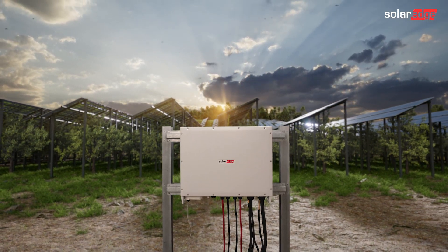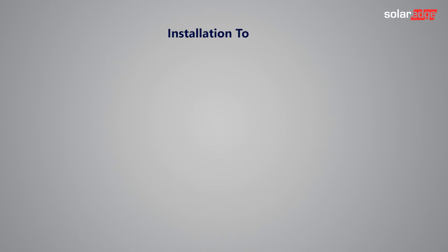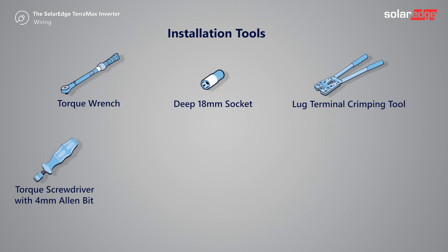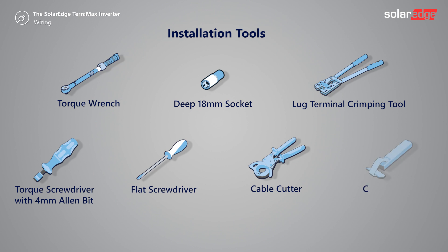Let's start by preparing the wiring tools: torque wrench, deep 18 millimeter socket, lug terminal crimping tool, torque screwdriver with four millimeter allen bit, flat screwdriver, cable cutter and cable stripper.